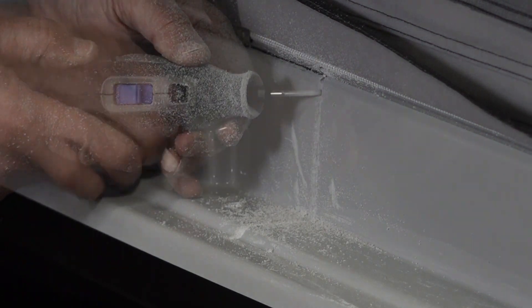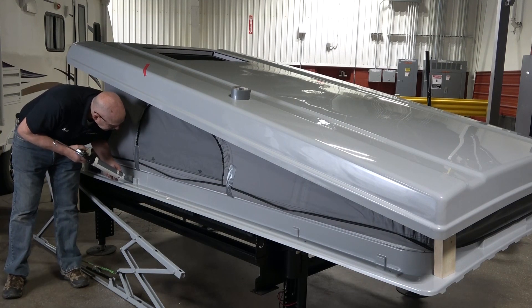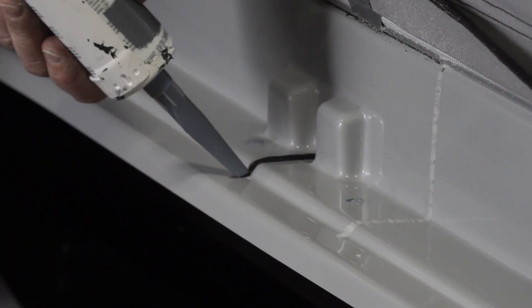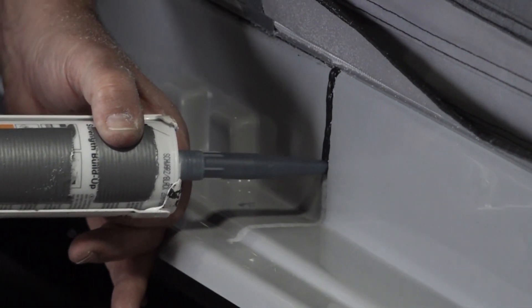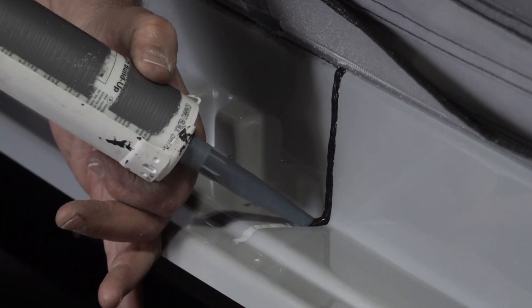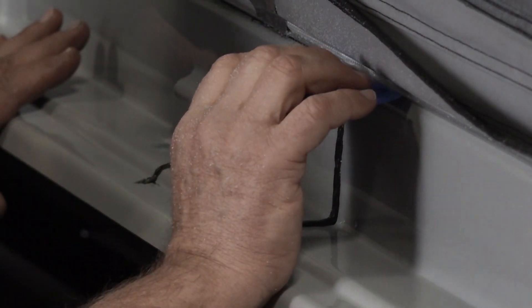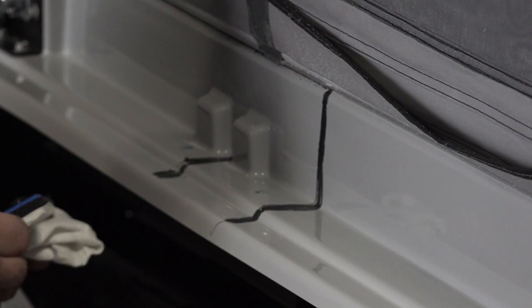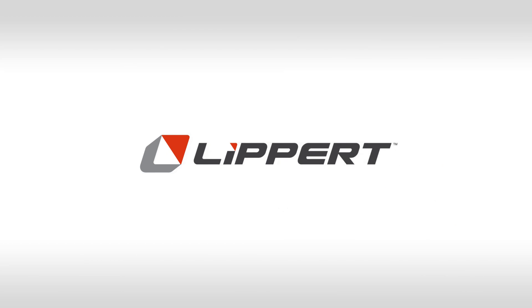Now lightly sand all repaired cracks and clean the area with alcohol wipes. Apply plenty of DAP Dynaflex Ultra Sealant along the entire area to be repaired. Use a flat edge scraper to remove any excess adhesive.